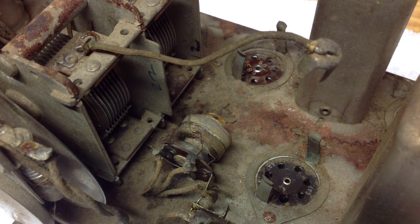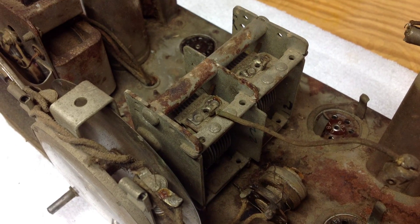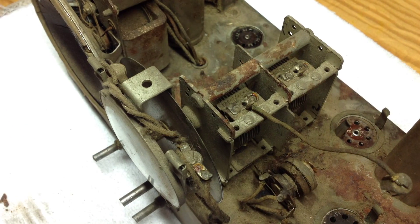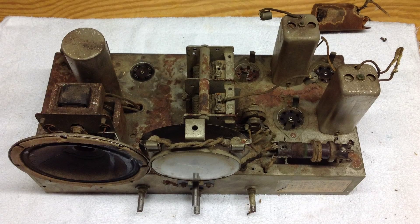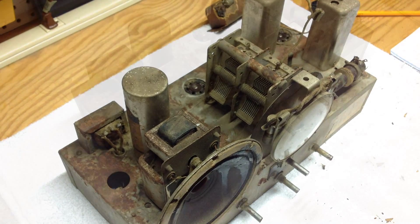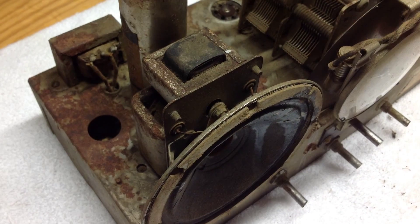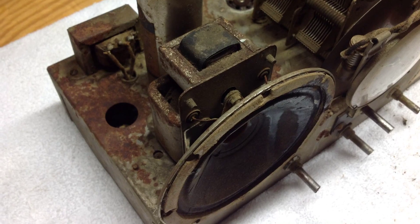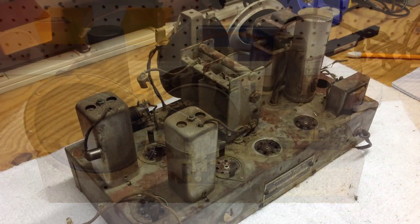I'll start by removing the variable tuning condenser, the speaker, and the choke on the back of the chassis. I may leave the IF can standing in the beginning and just de-rust around it, just to get a better indication of whether I'm going to have to strip this thing completely down. I'll show some underside chassis shots as well — I do have some spot rusting there, but I may be able to just remove those in those locations and then prime back over the top of them.